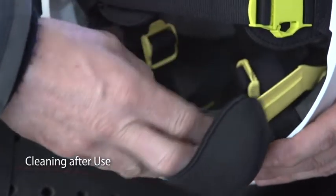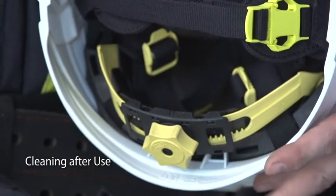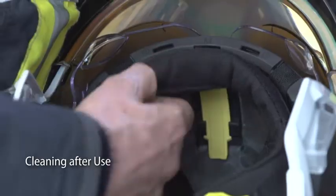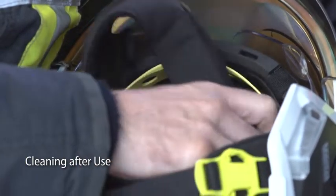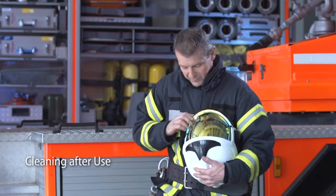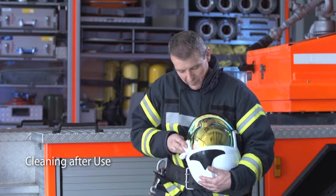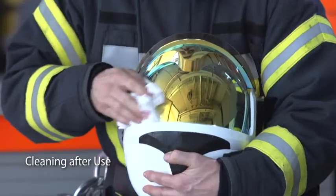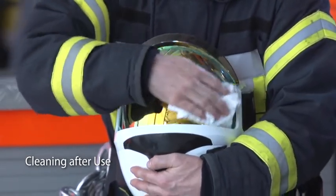Textile padding can easily be removed from the helmet to be machine washed. Visors should also be checked and cleaned after use, as dust and dirt may cover their surface, still using a soft cloth and soapy water.